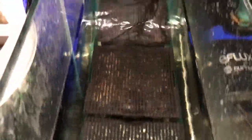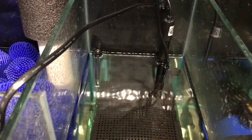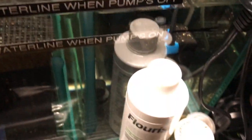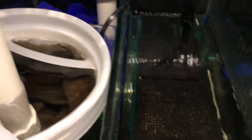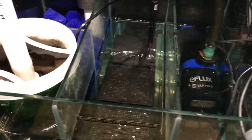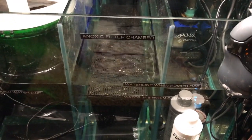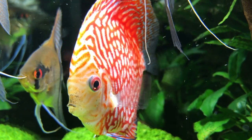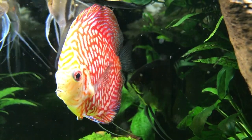A long time ago I had an Eheim 2227, a wet-dry filter, and it didn't do any good. Anything I tried with a conventional filtration system didn't really work — it was too much work; you became a slave to the fish. That's how I felt. All the water changes, and then they'd go on hunger strikes, they wouldn't eat, they wouldn't look well, and you'd have to use chemicals. I've been through that.